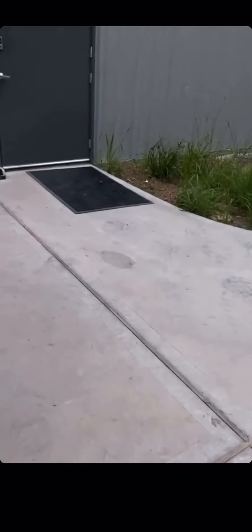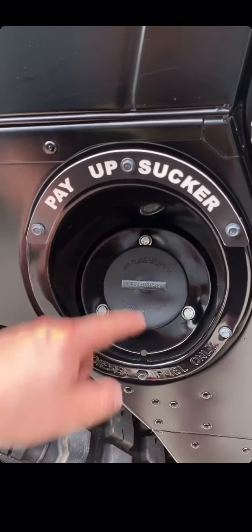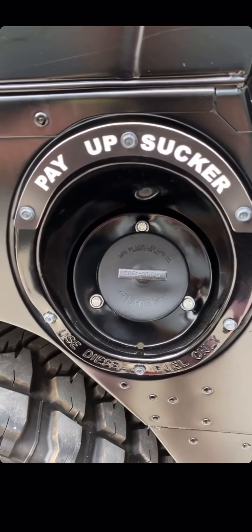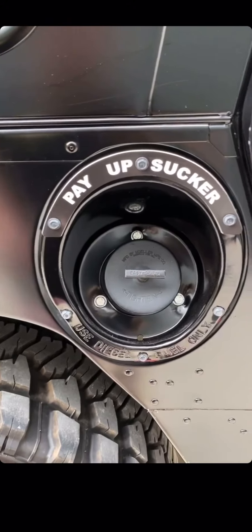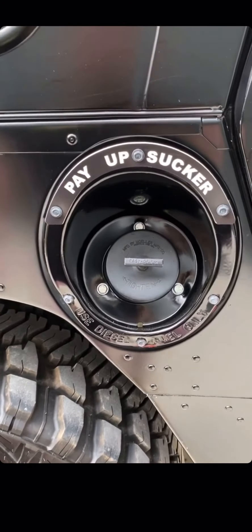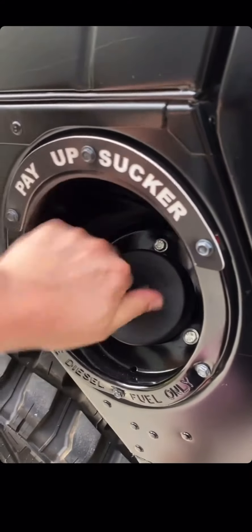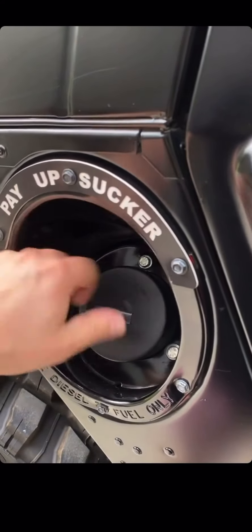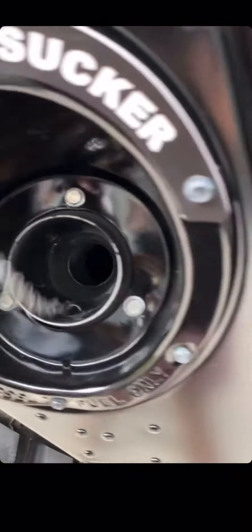The other thing we did was change the filler neck — we didn't realize this until we went and did the first fill-up, but this was a gas truck, so it had a gas nozzle. Go try to fill up at a diesel pump — they have bigger nozzles and it wouldn't fit. So we got it handled with a military style filler neck, mainly because it's like a plumber's plunger and you can flow full bore into that thing and fill her up quick.